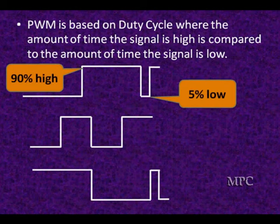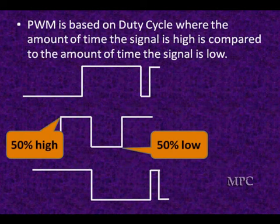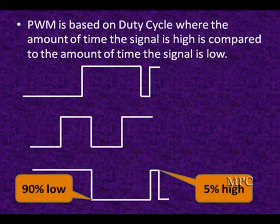Here's the way pulse width modulated duty cycle looks. The amount of time is compared to high and low to come up with a duty cycle. The top one there, we're high 90% of the time and low 5% — that's a 5% duty cycle. This one is a 50% duty cycle and the bottom one is a 90% duty cycle, looking at the time the signal is low.